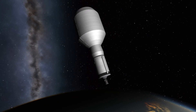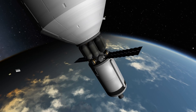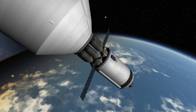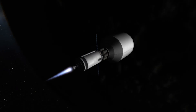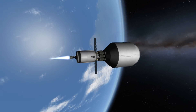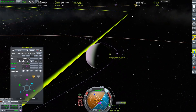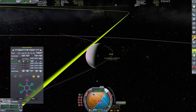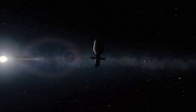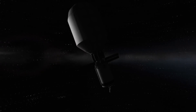We are now already on our transfer stage. This is going to send us to our destination, but before we do that we need some power because we're going to be on our way for quite some time. We've started our transfer burn — this is just one Skiff engine so it has a very low thrust-to-weight ratio, but it's going to do the job because we're going to Eve.